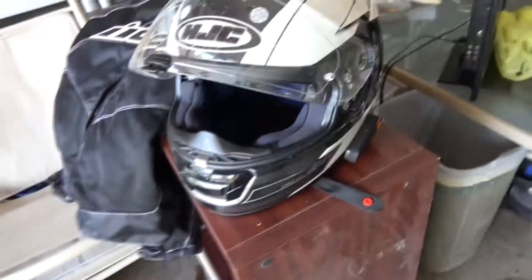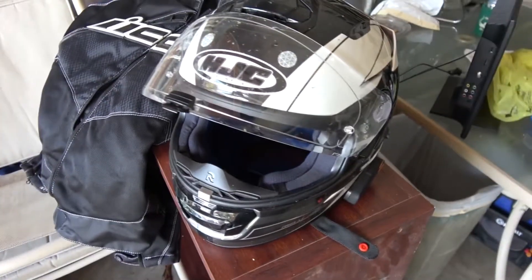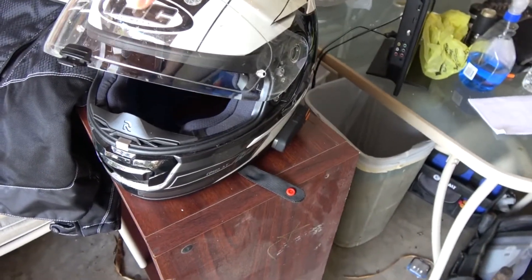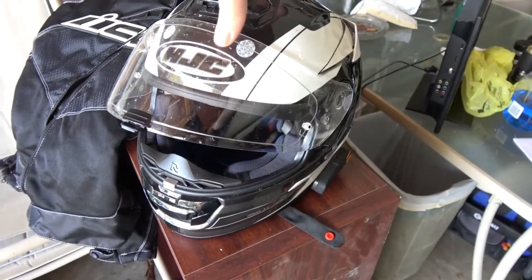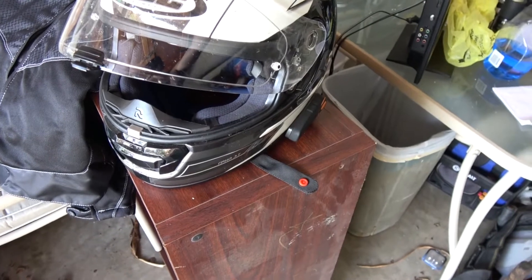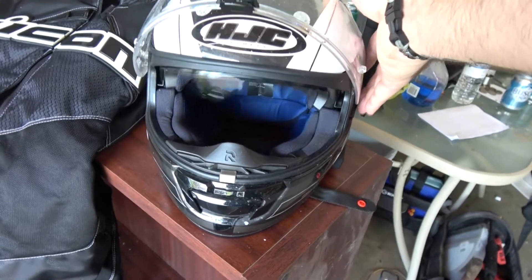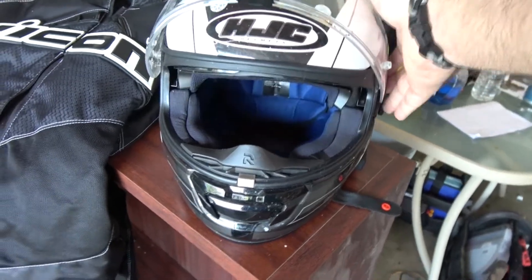I paid about 400 bucks for this helmet. Because I'd ride my bike to work, I didn't want to buy just a tinted shade because I'd ride in during the day and use the tint, then at night I'd get off and it'd get too dark. So I bought this and it has a sun-tint visor — well worth the money. We used Icon for the jacket, paid like $250 for that. I got some boots and all that, but I'm not going into all that.